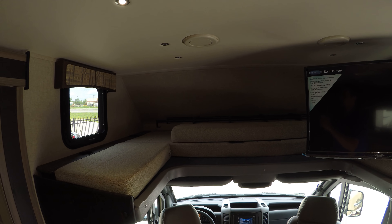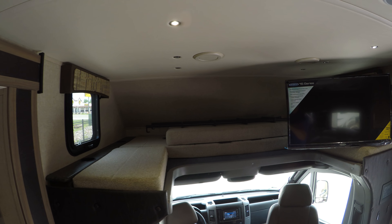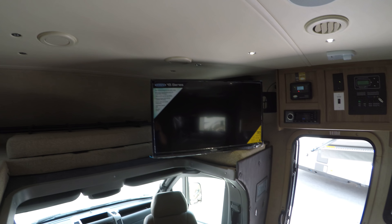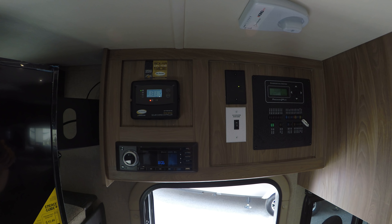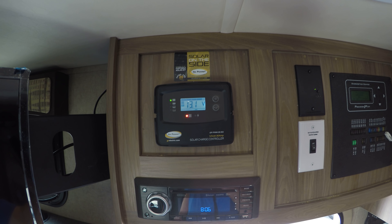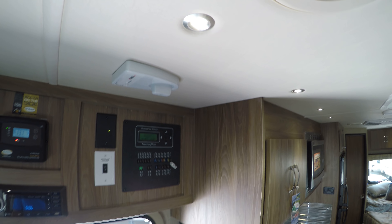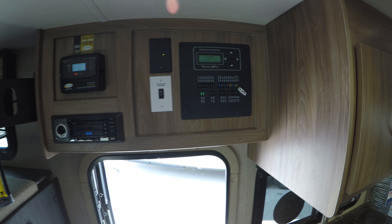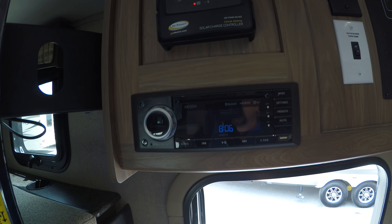This one is optioned out with the bed over the cab. Even if you don't want to use it for a bed, a lot of clients use it for storage. There's your TV that swings out. This coach does have a solar panel, which is going to charge your auxiliary batteries when you're not using it. You've also got a digital TV antenna, all your fuses, and a Jensen CD and DVD player.